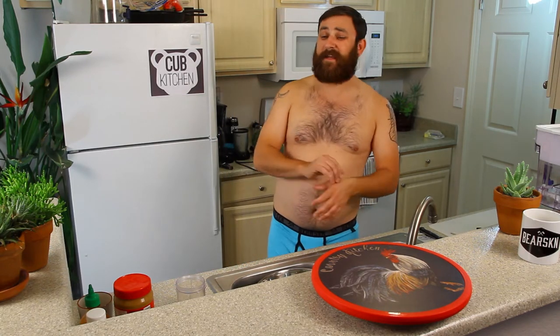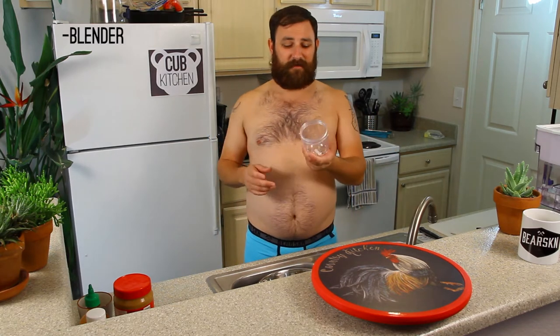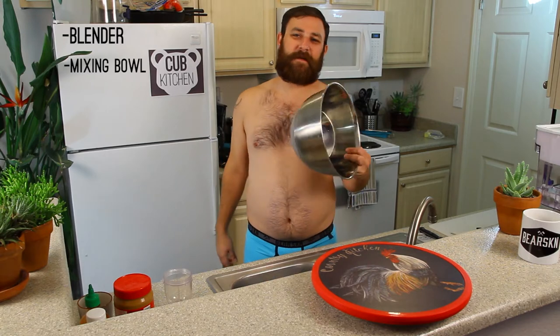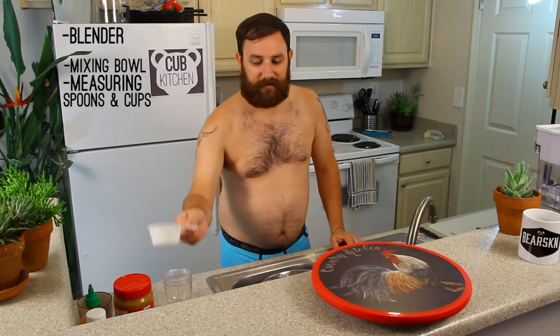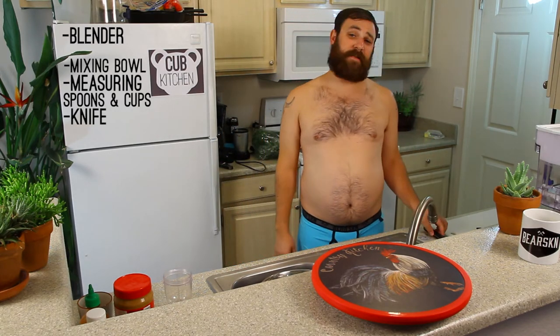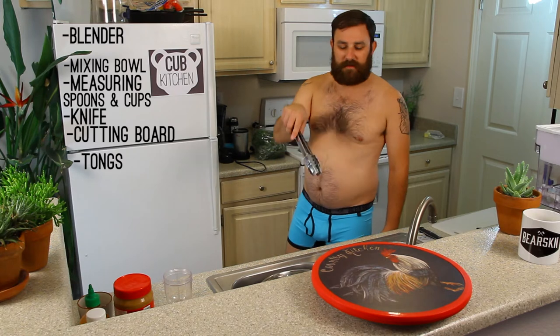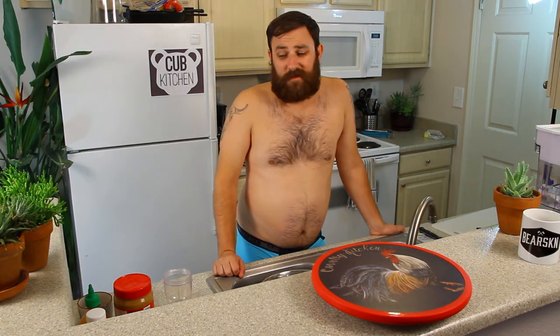This one is pretty easy — it's mostly going to be chopping. There are only a couple of tools you're going to need: a blender or magic bullet, a big mixing bowl, a variety of measuring spoons and cups, a knife for chopping all your veggies, a cutting board, and tongs to mix the salad with. And maybe a spatula. That's it for tools.